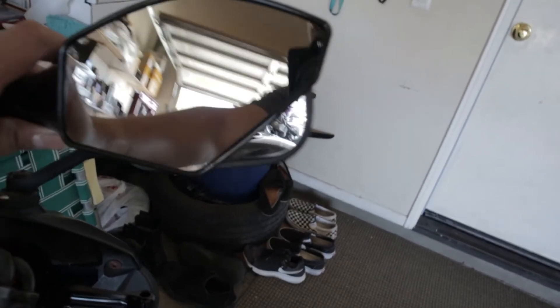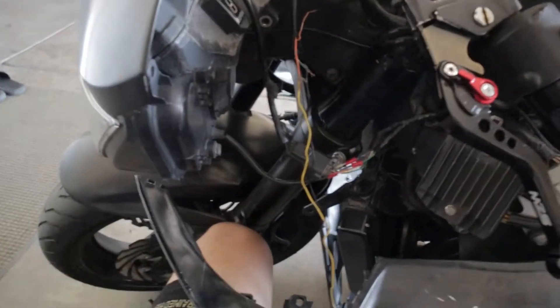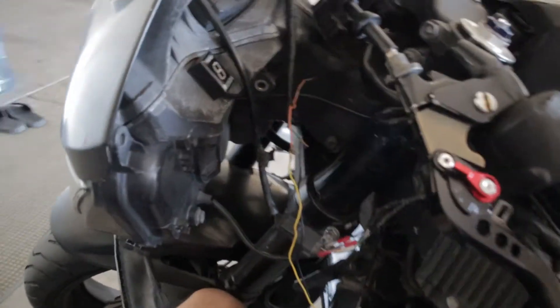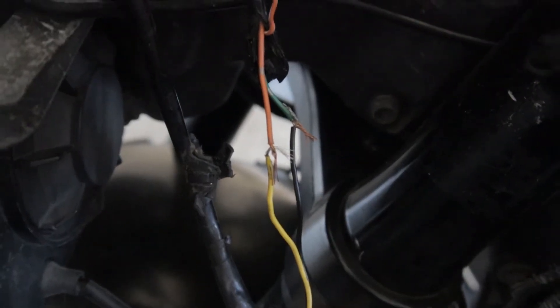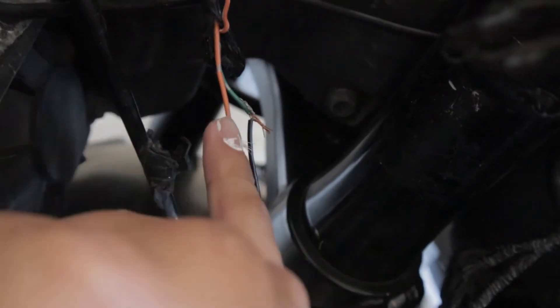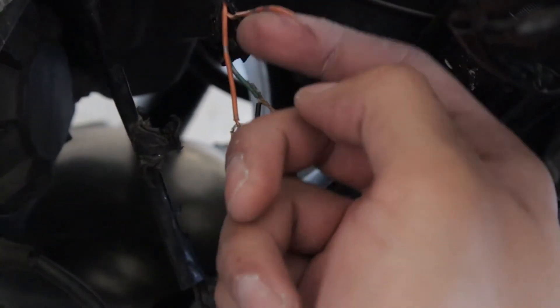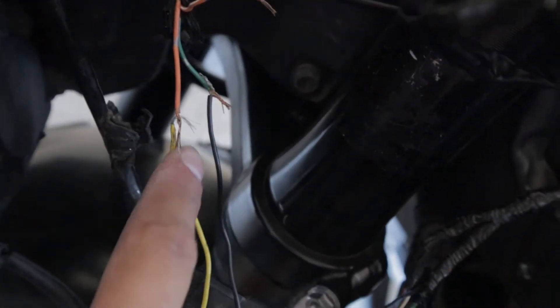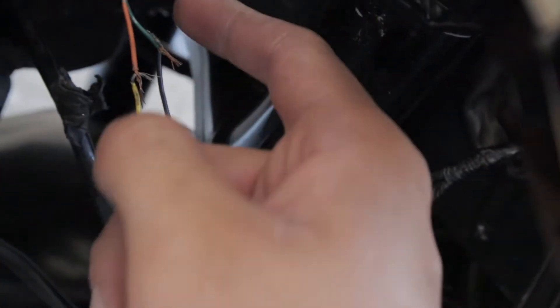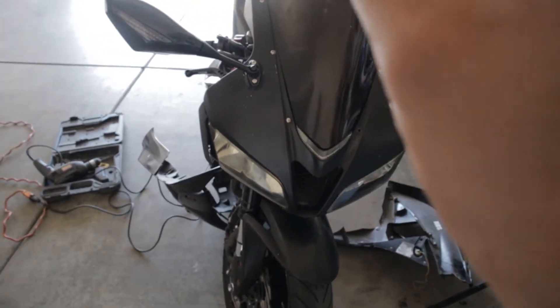I can already tell by the actual mirror that it's gonna be nice. Over here on the left side you're going to find these wires. You're gonna hook up your positive to the orange one. There's another orange one but that one has a white strip — you're not gonna use that one. Positive to the orange and negative to the green.